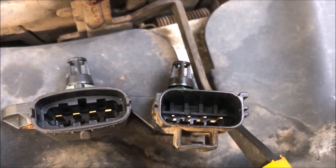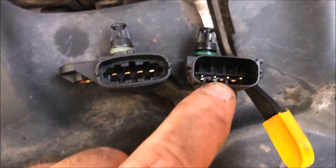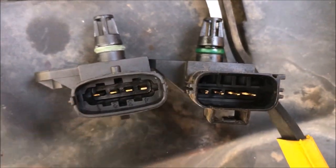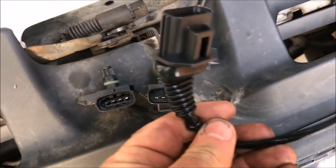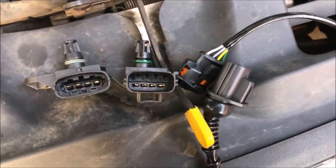One thing you need to know about: the original NA map sensor on this has a different plug to the turbo map sensor, so you can't just plug it in. What I did is I bought an adapter kit — just an extra cable that allows me to adapt the turbo map sensor onto the NA motor.